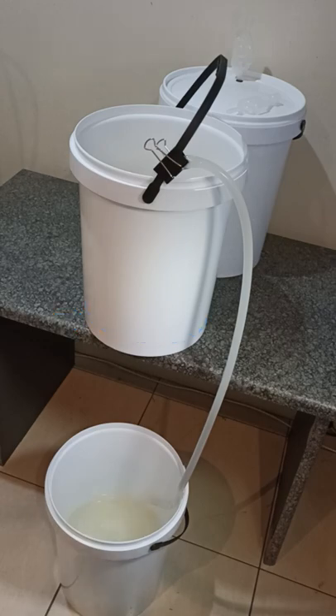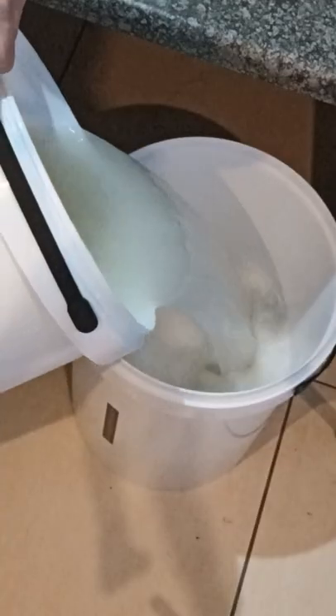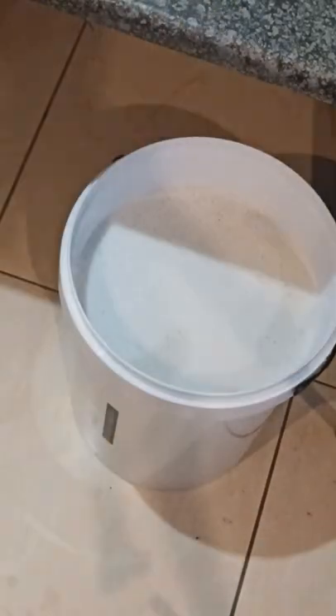Once the siphon is complete, this is what is left at the bottom of the sugar wash bucket. After it's cleaned, we'll pour the wash back into the same bucket, and I'm always amazed at the bubble action that happens during this.